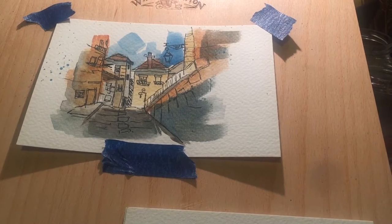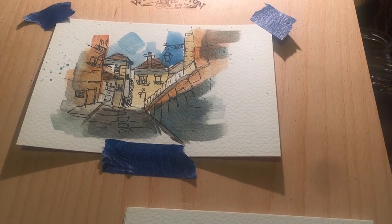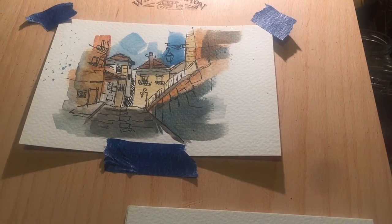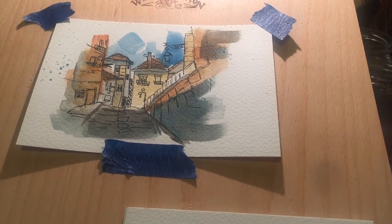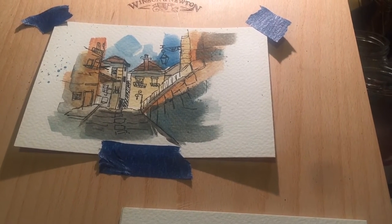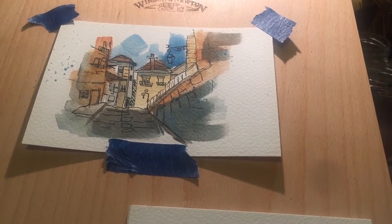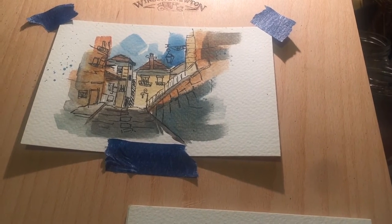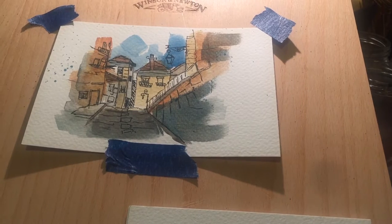If you're a fan of 100% cotton papers like Arches — and if you're in the USA and can't pronounce the French properly, it is 'Auch' not 'Arches' as many people say it; it's a town in France — if you like 100% cotton high quality papers and you've not tried Saunders Waterford, I highly recommend it. It is really beautiful to paint on.